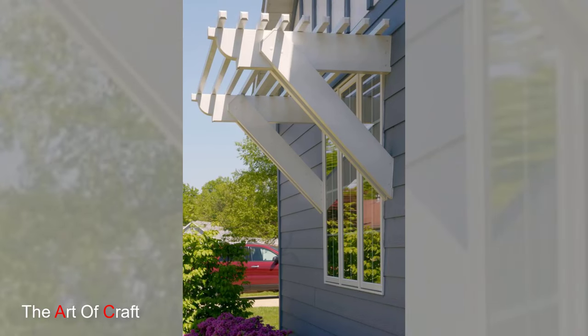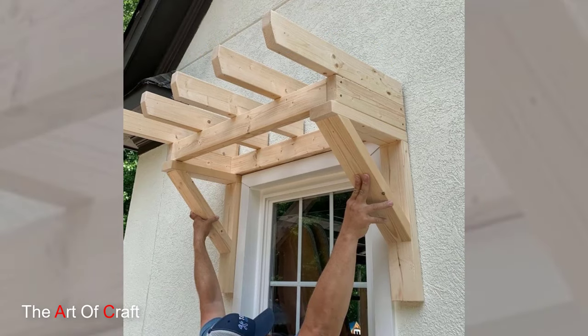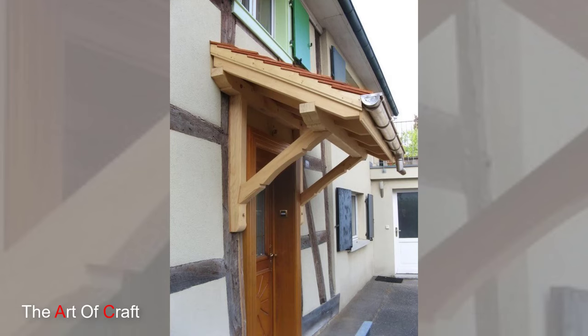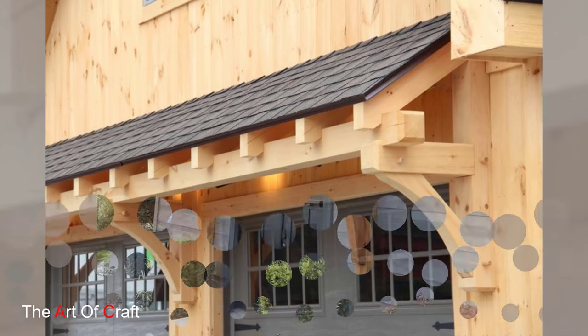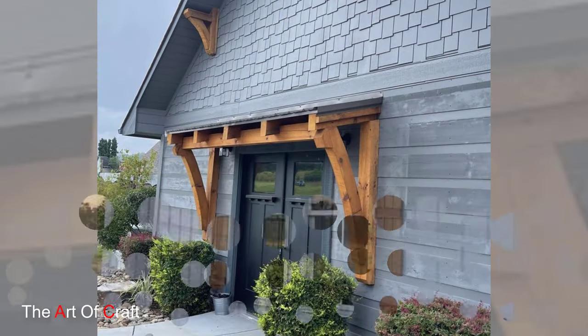Now onto the construction of the pergola frame. Cut the wood beams according to your measurements, ensuring they are of equal length for a symmetrical design. Layout the beams on a flat surface and assemble the frame, securing the corners with screws to create a sturdy and reliable structure that will stand the test of time.